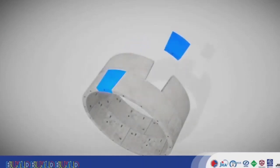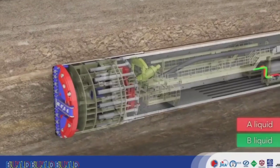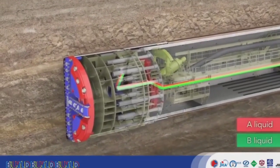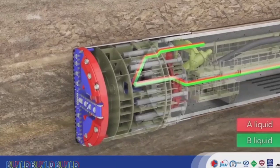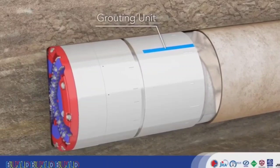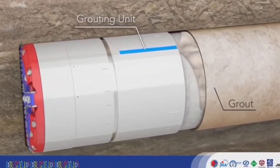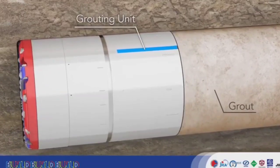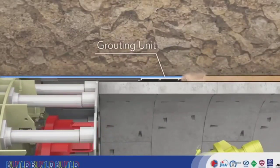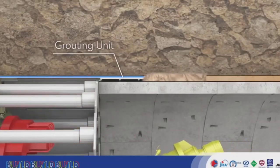The TBM uses a symmetric staggered joint construction. Embedded pumps in the backup cars pump A-liquid and B-liquid to the grouting units mounted in the machine. Two grouting units pour grout between the segments and the skin plates while the TBM performs excavation. This prevents subsidence and water leakage from between segments, as well as rapidly stabilizing segments.